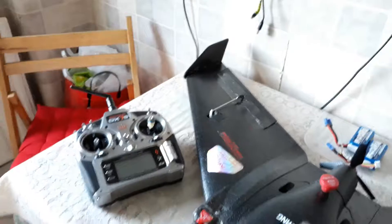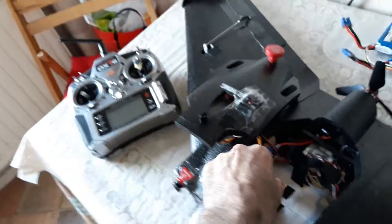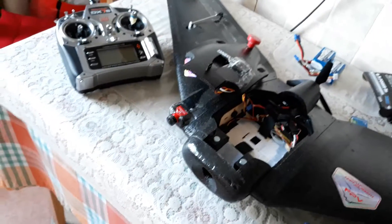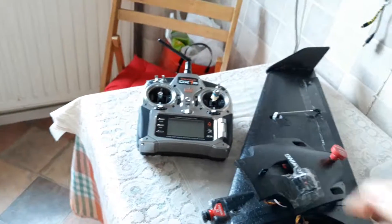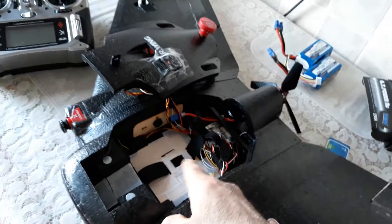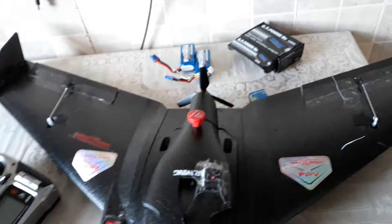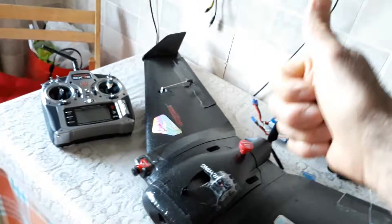One more thing I forgot to mention: this plane is capable of using a 4S lithium battery, and it gives plenty of flight time — already tested at over 20 minutes, possibly 25 minutes depending on throttle use and the pack you use. You can still hit the CG by pushing the battery a little bit back. I would suggest using a split camera on the front so you properly nail the CG. Hope this video helps — thumbs up from Benzina One, bye bye!